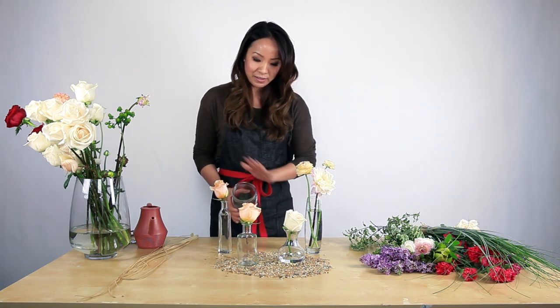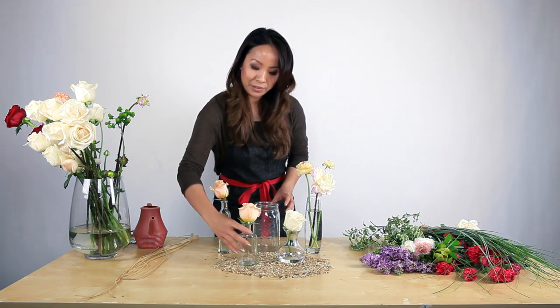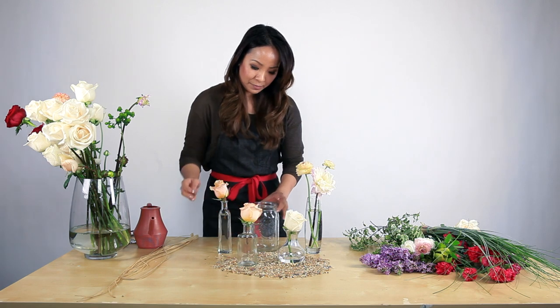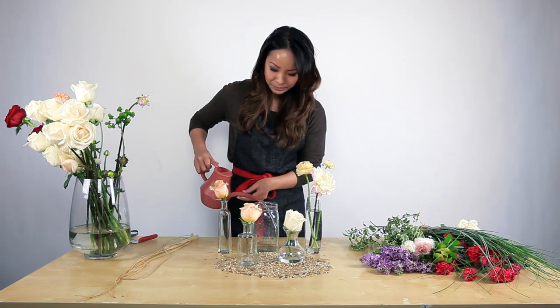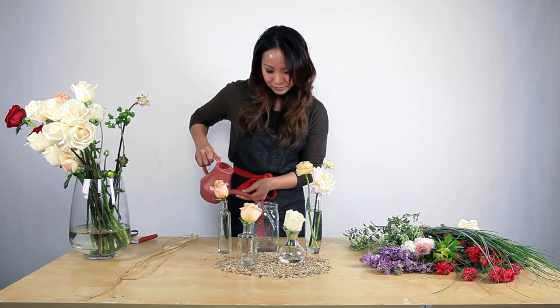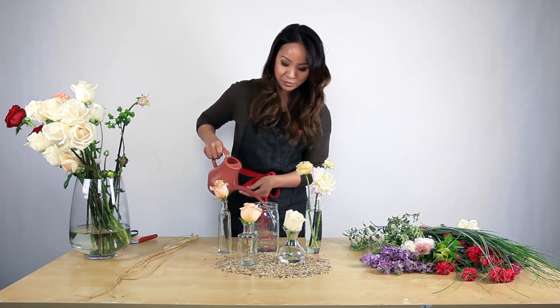So in addition to the bud vase arrangement, I'm going to show you how to do an arrangement using a mason jar from scratch. We're going to start with adding water to the mason jar — fill it up about halfway just to make sure all the stem is submerged in water.